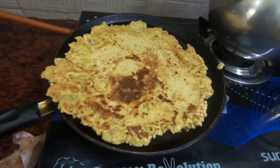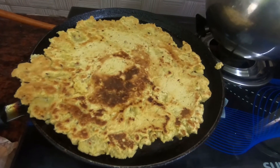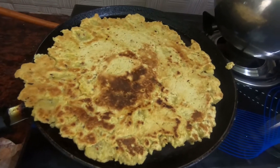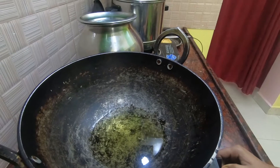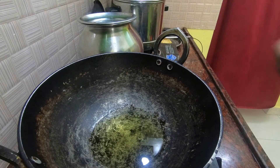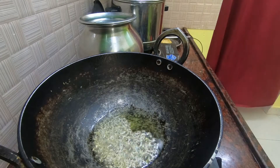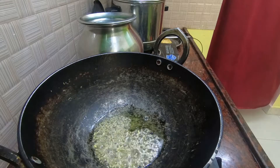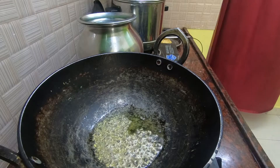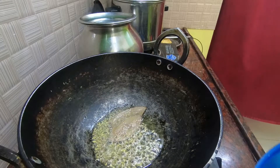We are going to stir the pot once in a while. We have finished the pot after 5 minutes. I am going to put the sauce on the top.